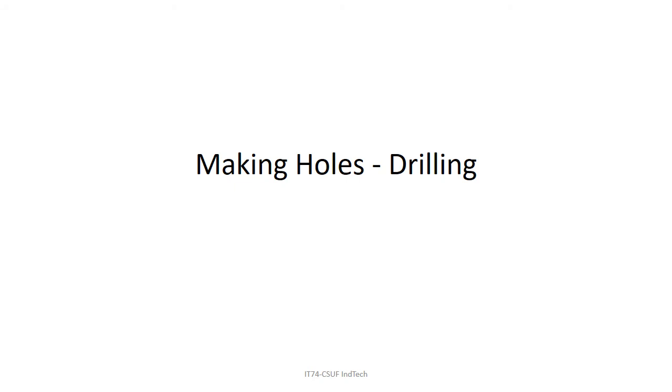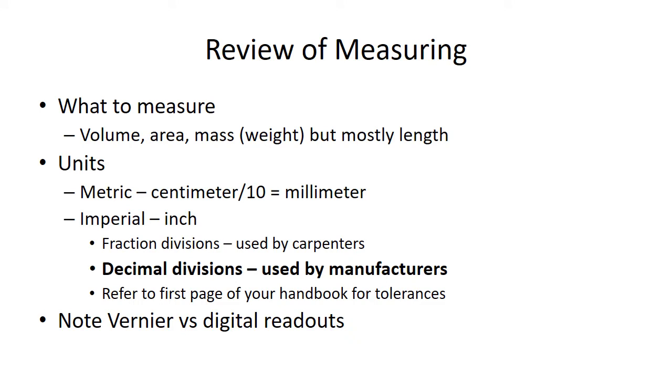This lecture is about the first of the chip removal processes — drilling and making holes. We'll do a little review of the prior unit on measuring. The critical thing here is we're going to be measuring mostly length, sometimes weight, and our unit of measurement is going to be the decimal inch, used by manufacturers in the U.S.